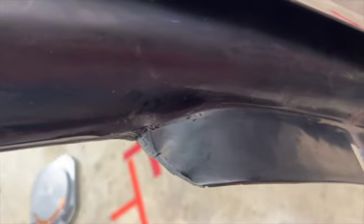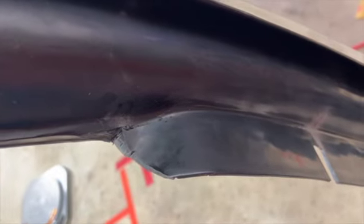So far I've cut this much off. After I figure out how much to cut, I'm going to come back in and clean it up.